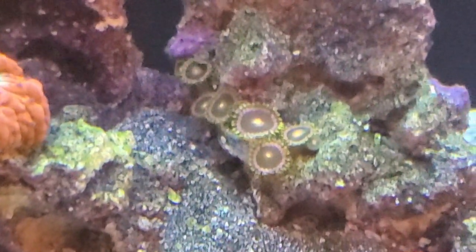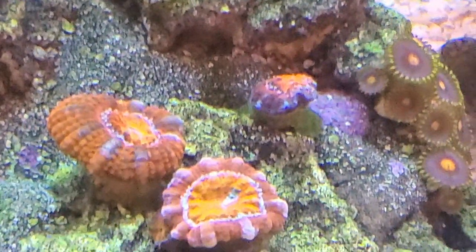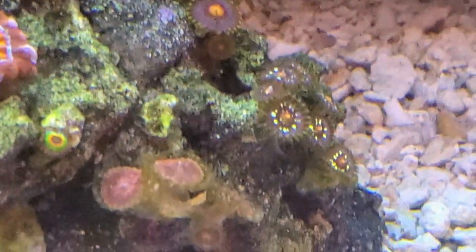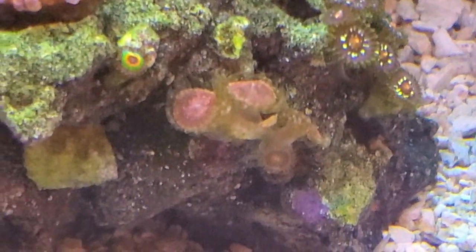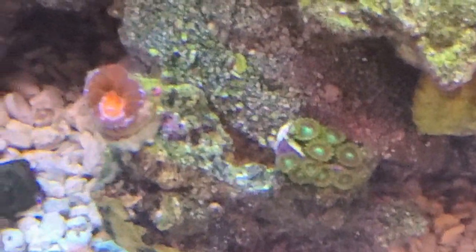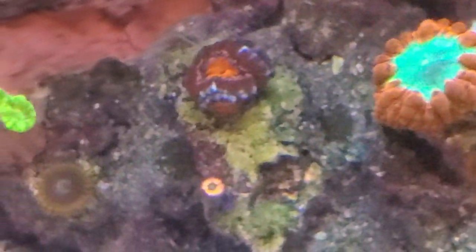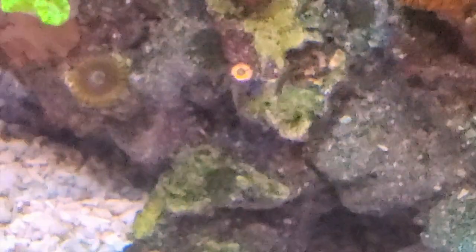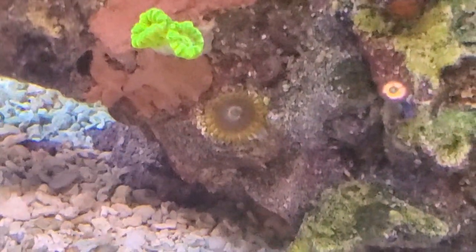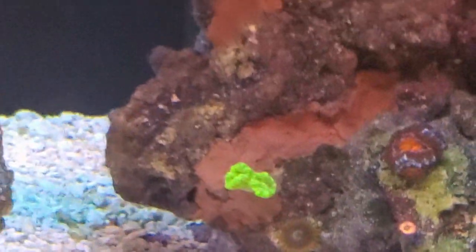We have some Green Bay Packer, a couple more Acan Lords, some Blow Pops, Daisy Cutters, more Rose Nebula, another Rasta, some more Dragon Eyes, another Lord, Blasto hanging out there, another Lord, and a Rainbow Infusion. There's also an Iota and a candy cane over there.